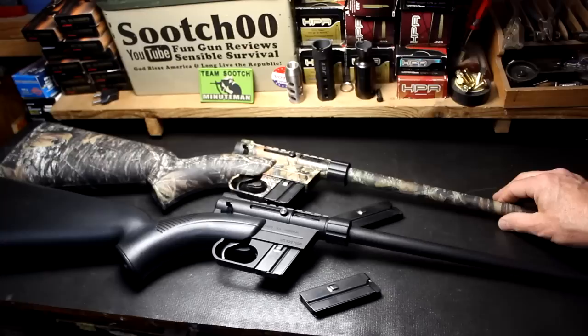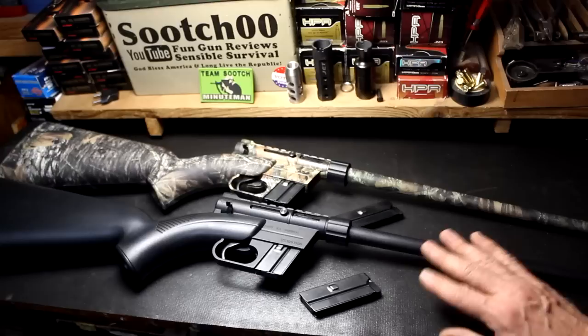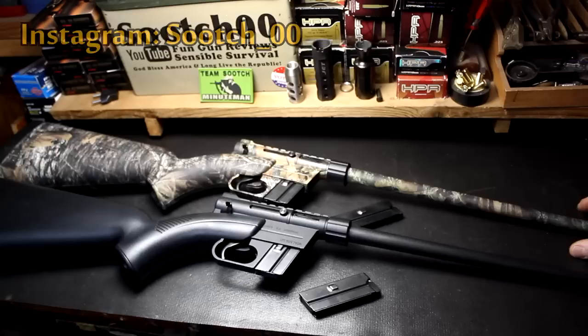With the camo version, I'm doing a totally separate video about using this as a survival rifle and some of the practical aspects with a lot of other things, so check out my Sensible Prepper channel. I mainly wanted to get into the specifics of the black version and what this rifle is about, and then go into more of the survival side of it over there.